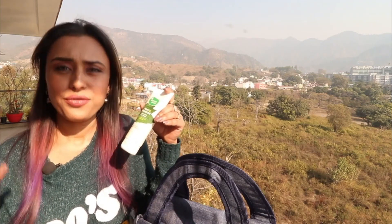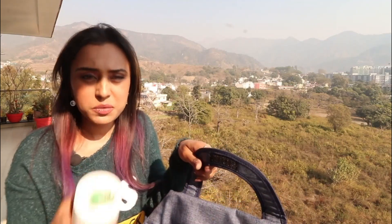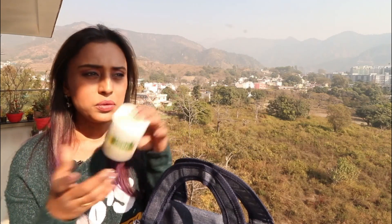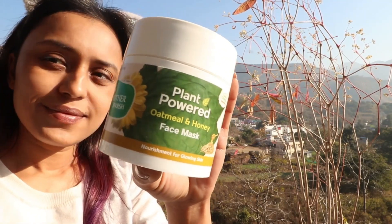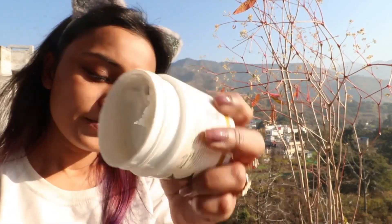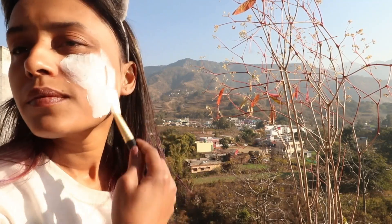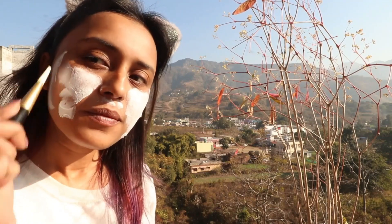The next product is a face mask. I'm not someone who uses face masks very often, but if I like the feeling after washing my face I'll use it — about once a week. This one is an oatmeal and honey mask with a smooth white paste texture. My skin is sensitive so I was concerned about redness, but after using this the face felt very soft and clean with no redness at all.